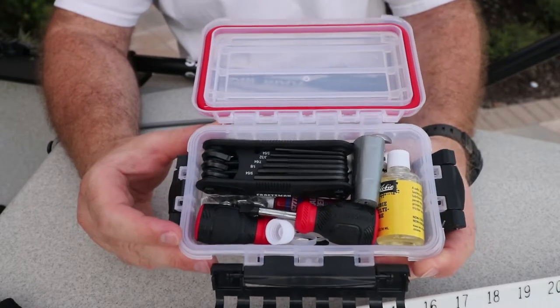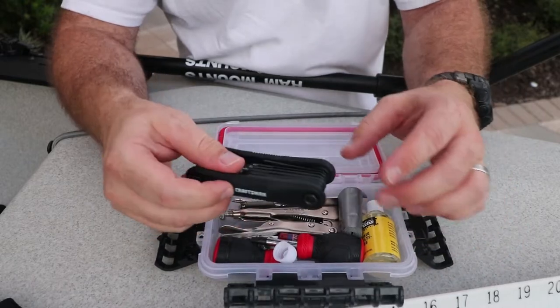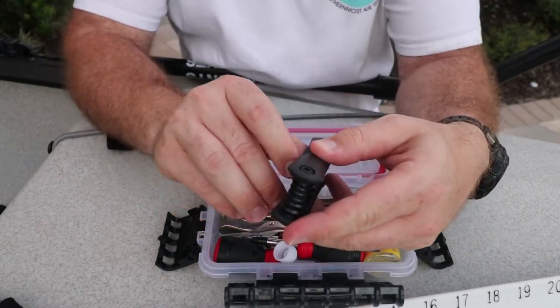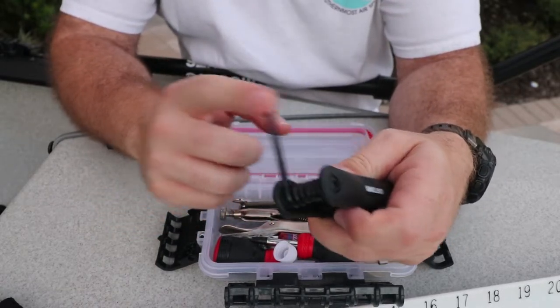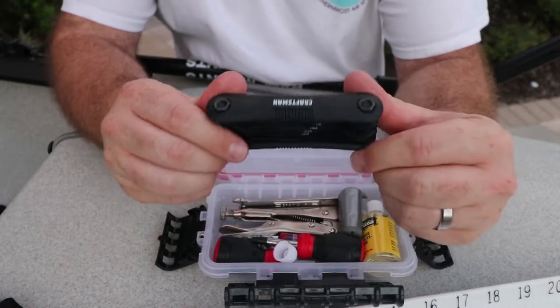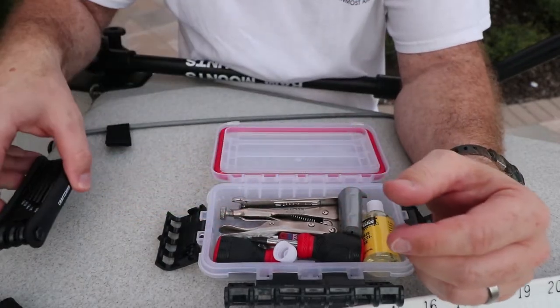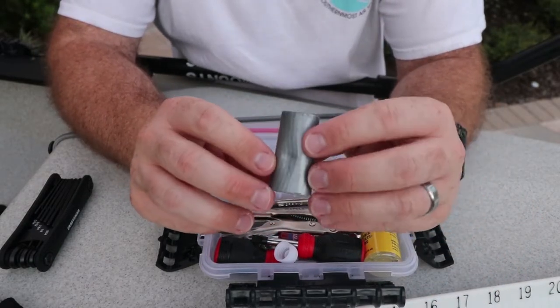This first thing is an SAE standard hex key kit. A lot of the nuts on the kayak are hex key, especially on the rails and stuff like that, so this is going to be able to tighten those down should they come loose. This is something I had laying around from backpacking and camping.